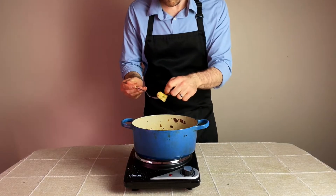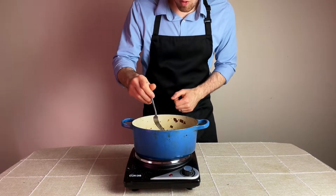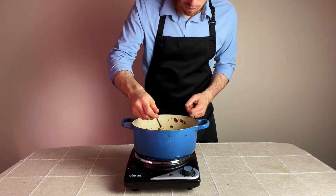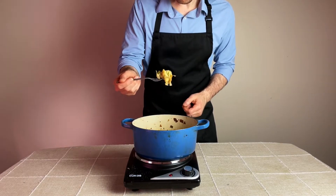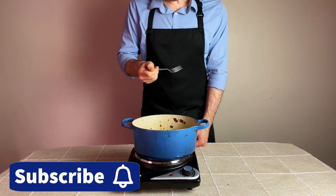So there you have it — a super easy stovetop or oven-baked, vegetarian-friendly stuffing. Hope you make this a part of your holiday feast, and don't forget to subscribe so you don't miss the next videos. I'll see you again soon.